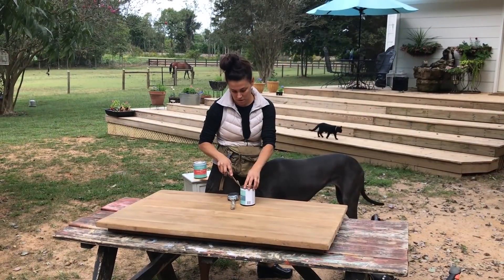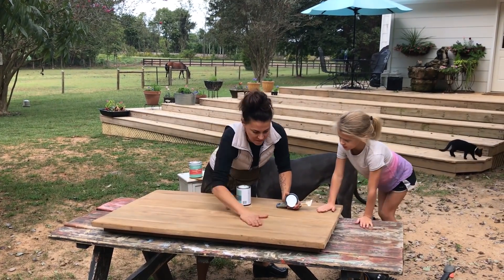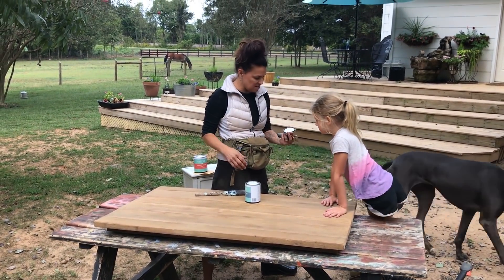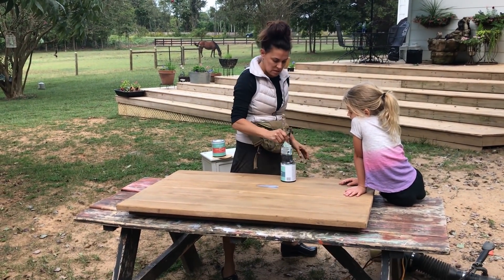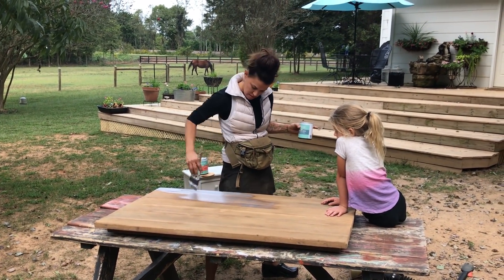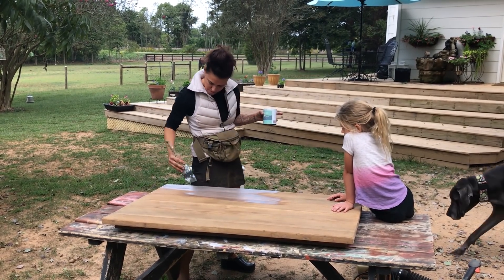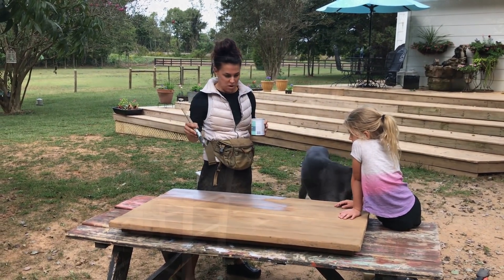I'm getting ready to seal — got most of the stuff off. Doesn't that look so much better? Is that sealer or white? I know, right — that's kind of weird. Low gloss. Let's go for it. Slap it on. Now we're just sealing because I love the color of this — kind of a lighter and more rustic look.